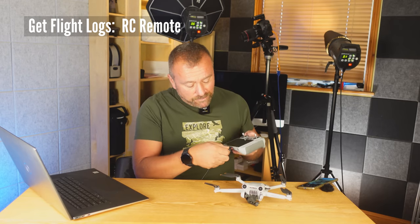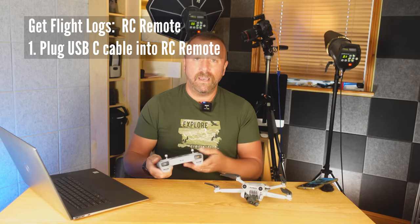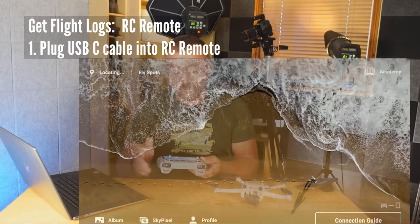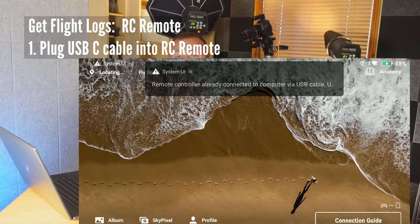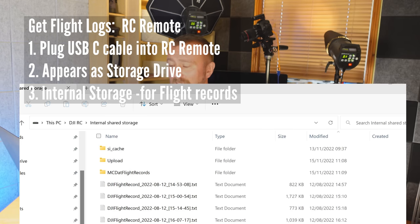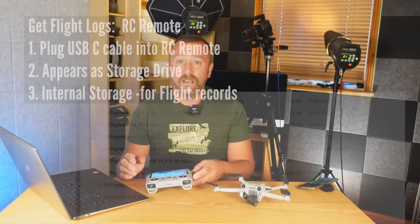With the RC remote there's no phone, but it's just as easy. You get a USB-C cable and plug it straight into the exposed USB-C socket on the remote. Turn on the RC remote, wait for it to boot up, and it should display a message confirming it's connected via USB to your computer. On your computer it will appear as an external storage drive. Click on the internal storage and the text files are stored at the very top level.